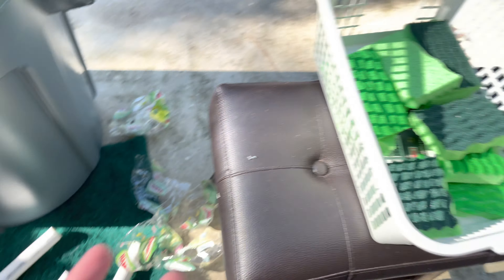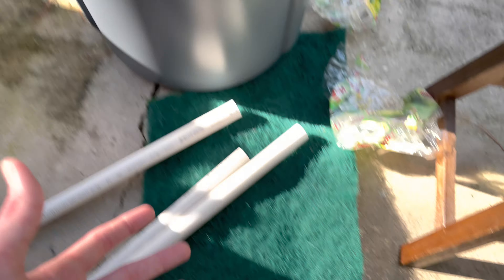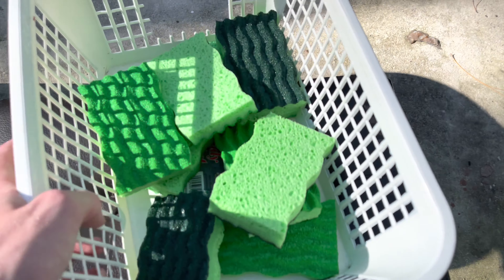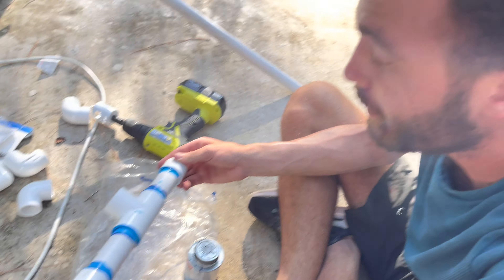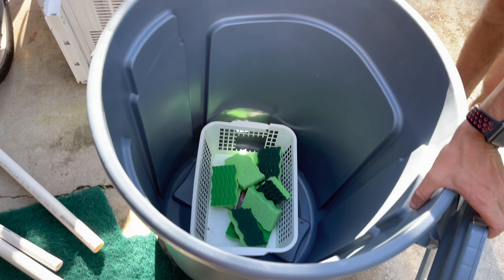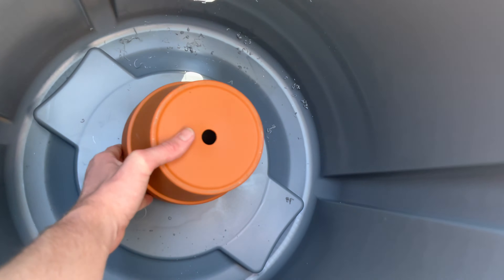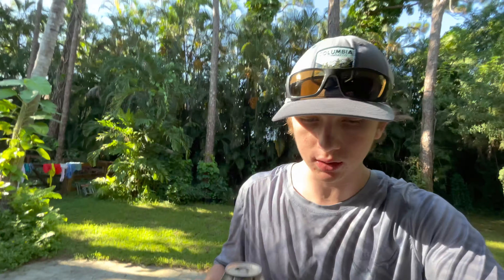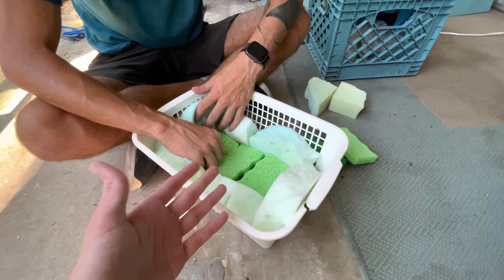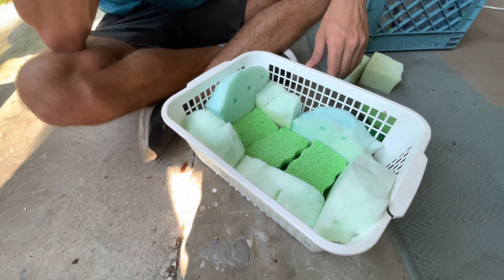We also have other filtration methods for the trash bin, such as an AC pad filter we'll lay in there as an extra layer. I also cut up a bunch of foam pieces to put in with the sponges to create even more filtration. To make stuff like this you can just use things laying around the house - this is going to work great. We're gonna put that on the bottom and then put this over top of it, so it's like double layers of filtration.